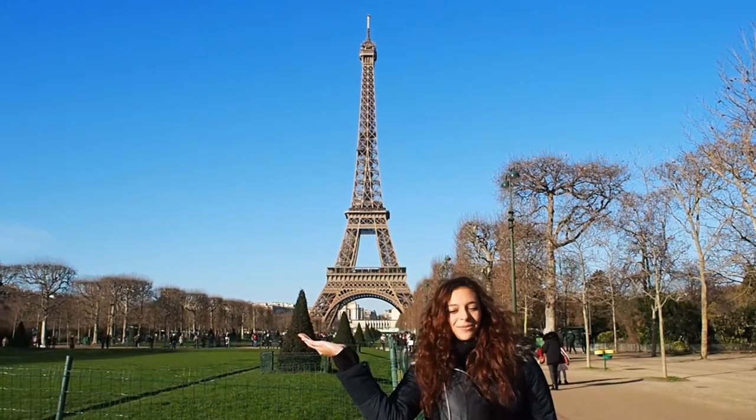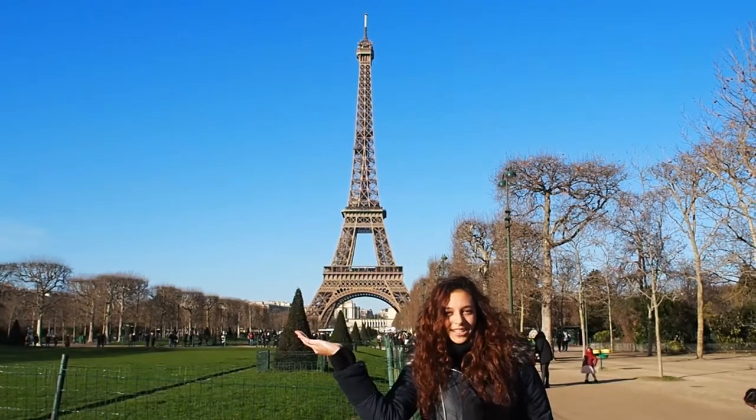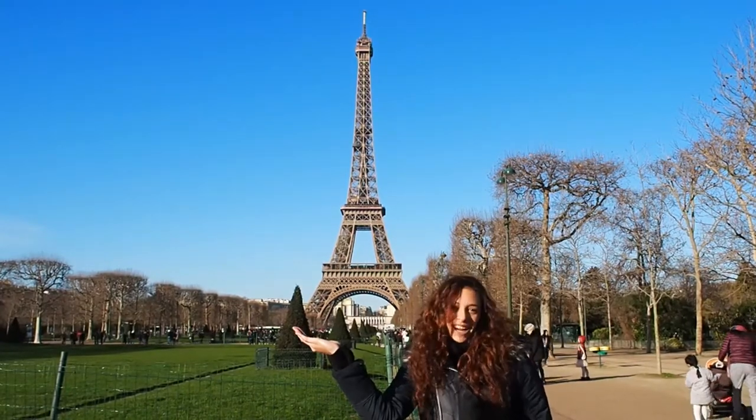Bonjour! So as you can see, I'm spending my Christmas holidays in France, but there's no way you can know where it is — there's no clue whatsoever. It's in Paris. It's my hometown.